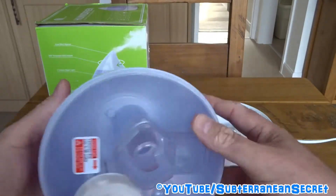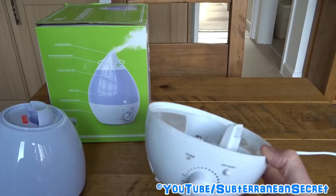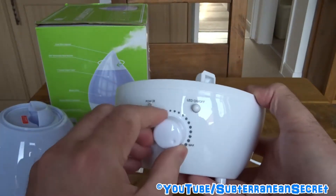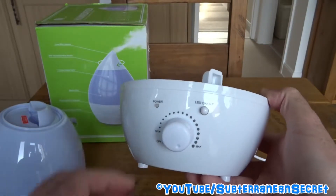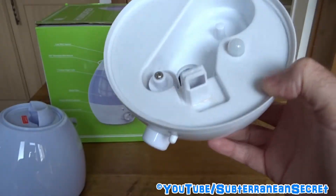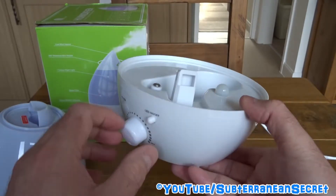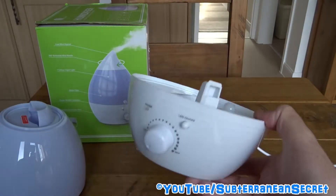That's the 1.3 litre tank, and this is the base which contains the ultrasonic mechanism — it literally produces a fine mist which gets drawn up through the machine. It has just one dial: off, and then you can turn up to the maximum setting. On the lowest setting I get around eight to nine hours of operation; on the maximum setting it's more like five hours. Here is the LED light which changes multiple colours, and there's an LED on/off switch.